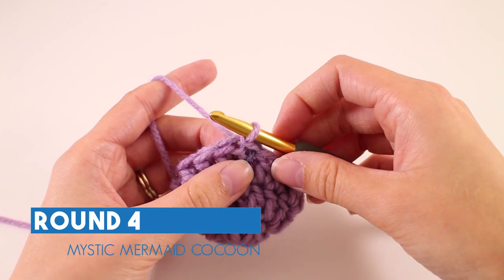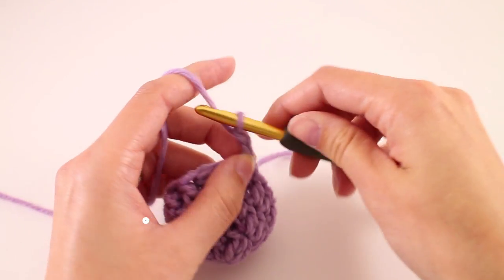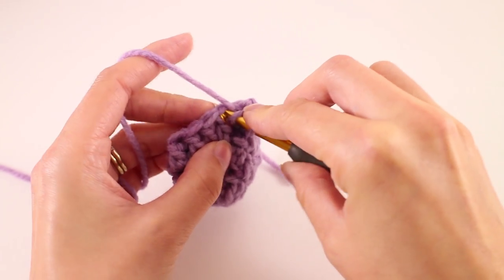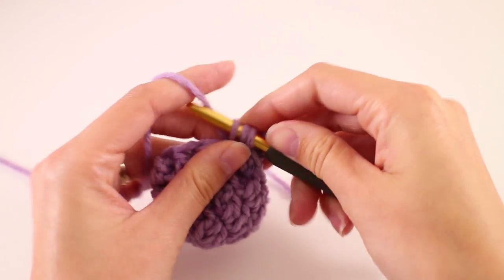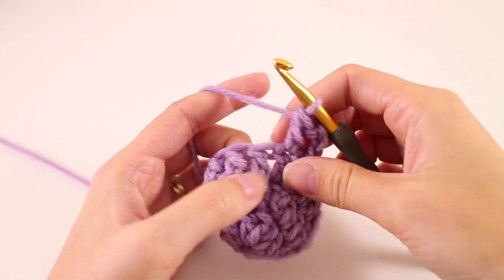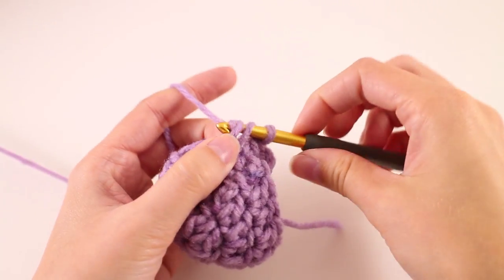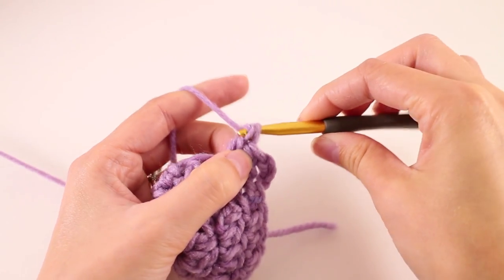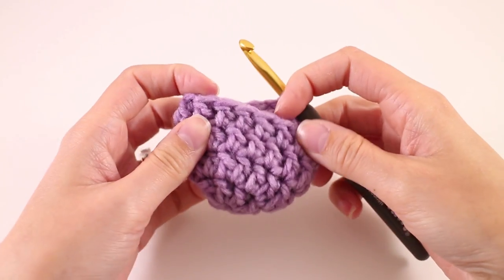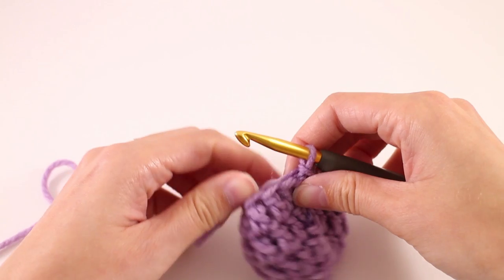Round 4 is exactly the same as round 3. We're going to begin by chaining 3 and work one double crochet into every stitch. At the end of your round, you'll join with a slip stitch to that third chain, and you'll have a total of 16 stitches. At the end of round 4, your mermaid tail looks something like this, and we're ready to move on to round 5.